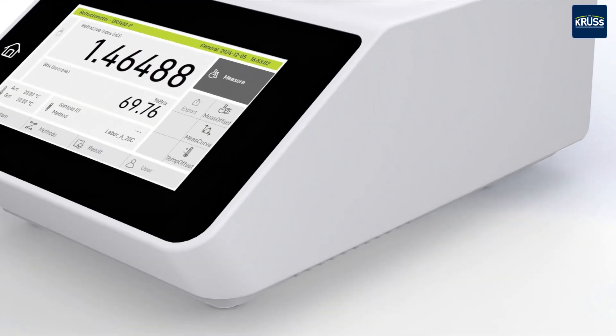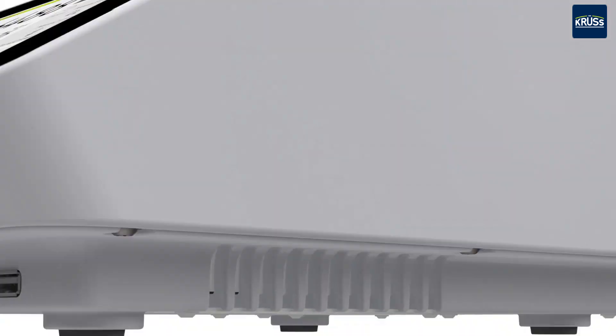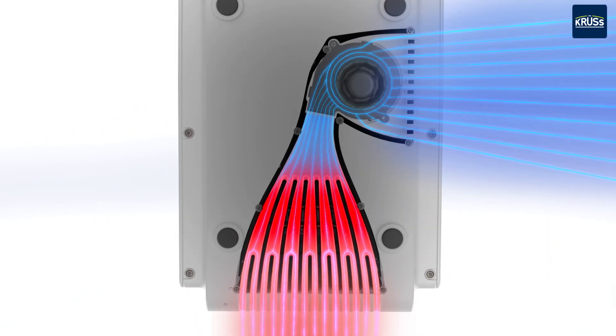A new ventilation concept separates the ventilation unit from the measuring cell and electronics. This protects both from dust and other environmental influences and reduces the noise level.